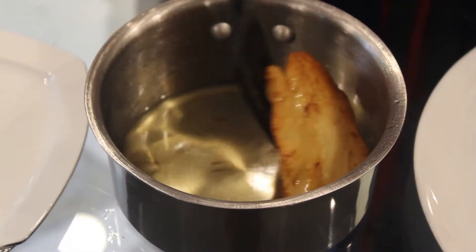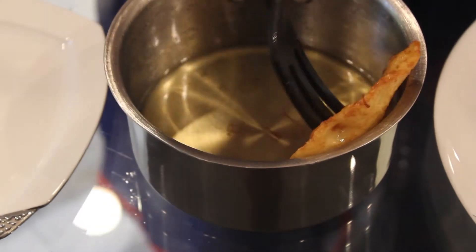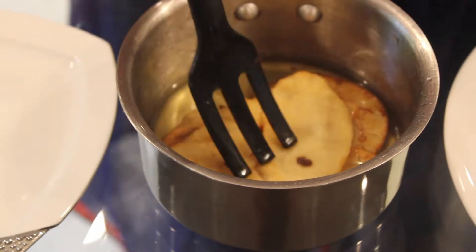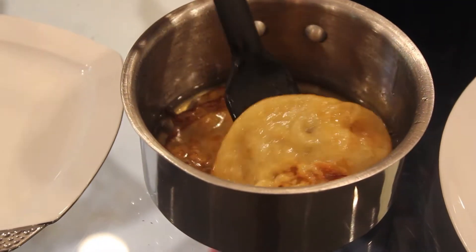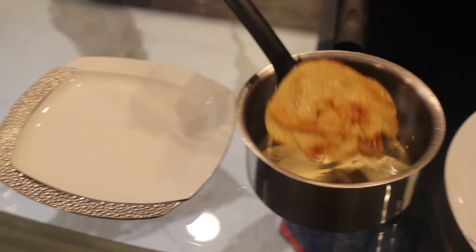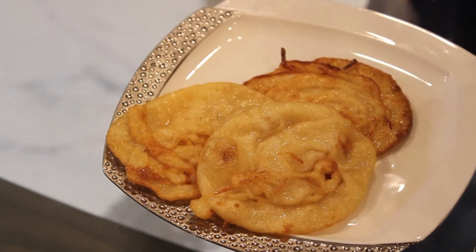Now we will put the malphuwa in the sugar syrup. Let it soak for another 2-3 minutes. After 2-3 minutes, we will just remove it. Malphuwa are ready!